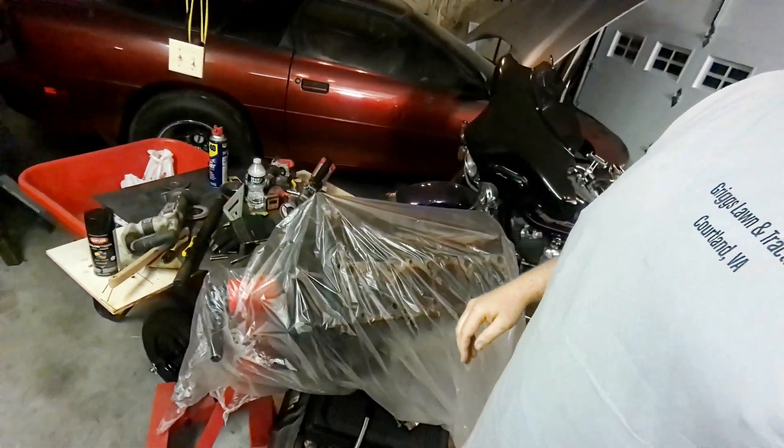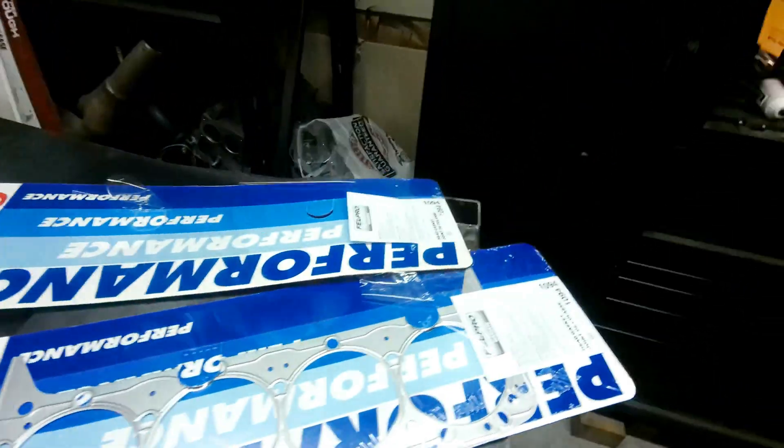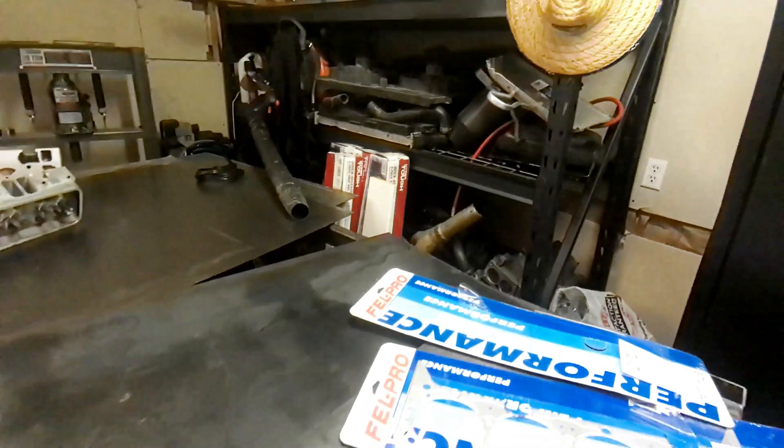We also have these Felpro 1094 head gaskets. We're gonna take and match those up with the stock LT1s - we got to modify them. Those are made for a small block Chevy first-gen and they're 15 thousandths thick. They don't make a head gasket that thin for the LT1, so we're gonna modify that and make it work. We just got a head stud kit in for the build too. The valves should be here Tuesday or Wednesday, so I'm gonna get the short block ready and as soon as the valves get in we'll drop those in the heads and we should be good to roll.